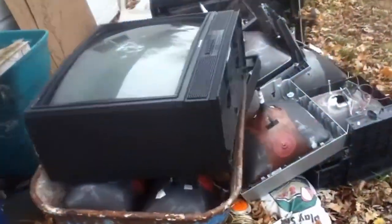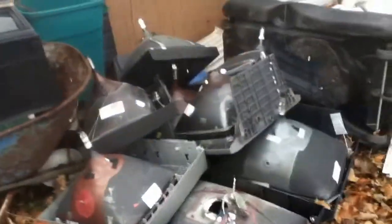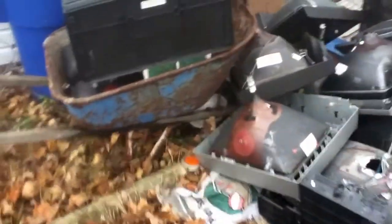Now you can see all of the waste — we have a lot of waste, a lot of waste. So I'm gonna make about two trips to the dumpster and then we're gonna go in and tally up and see how much these TVs were worth.